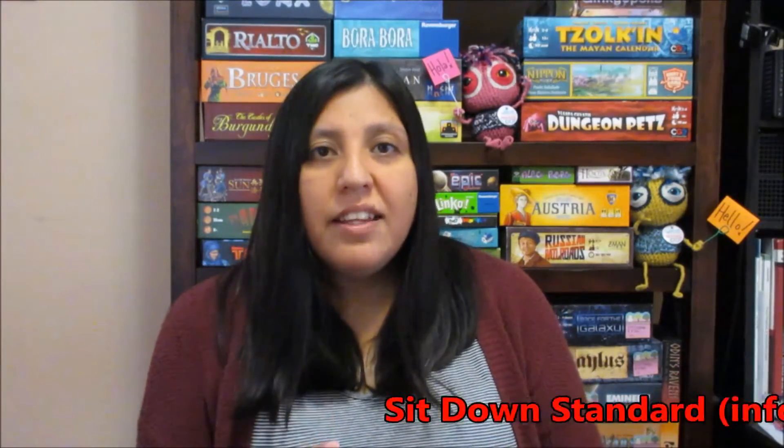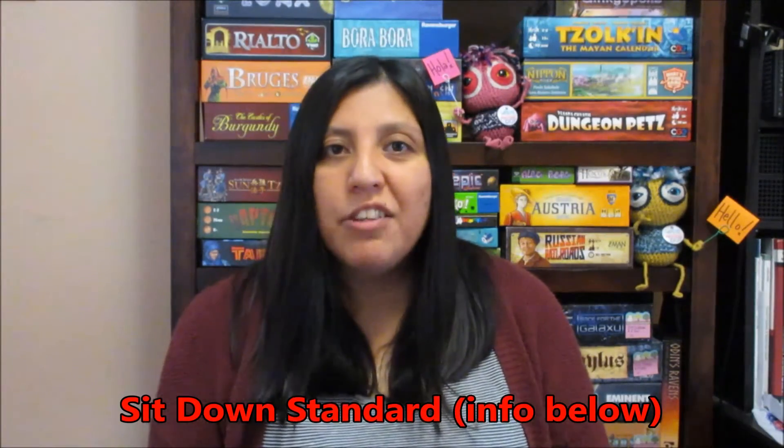The next set of games I'll go over together — I acquired these through another charitable event. The Sit Down Standard is a podcast and YouTube channel, and every now and then they have charitable events for St. Jude Hospital. They try to raise awareness and money for St. Jude. I donated last Christmas for this and also wanted to donate during this time — they did it for the month of June. To participate you just donate some money for the event and you're entered into a raffle. I won some games.